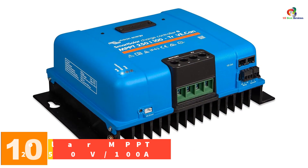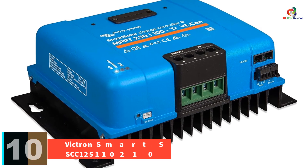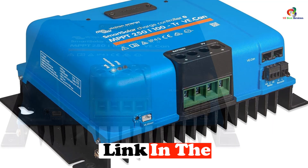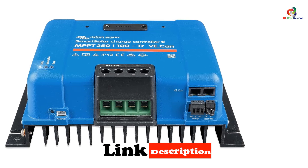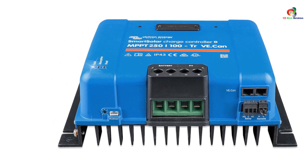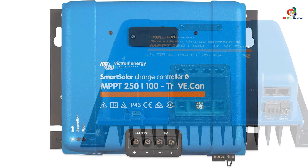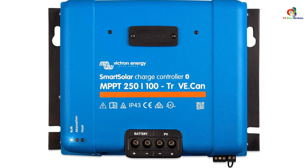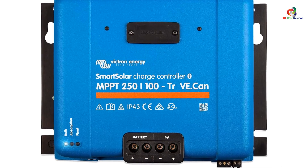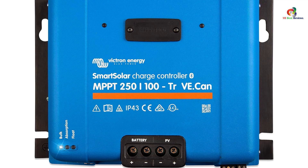Starting at number 10, we have the Victron Smart Solar MPPT SCC125110210, 250V 100A. This model is our best overall option. It has a lot going for it, including MPPT functionality and 250V and 100A limits. If you have an especially large solar array and need a charge controller that can handle that much power, it's hard to do much better. Even if you have a small setup but plan on growing it, this is still an excellent choice. While it certainly isn't cheap, it's worth the money and continues Victron's tradition of making high quality products.